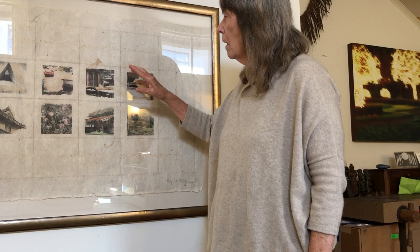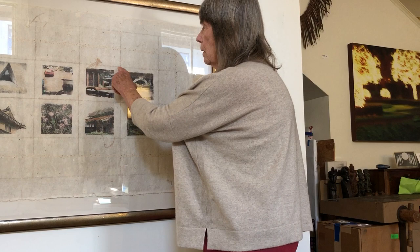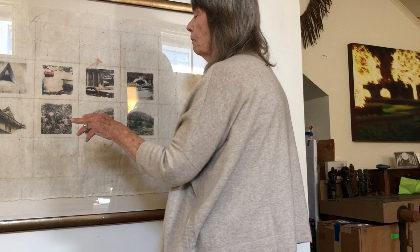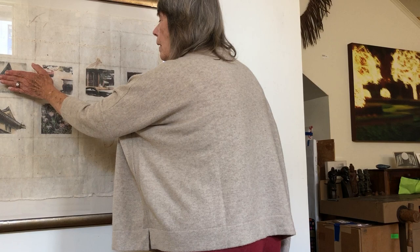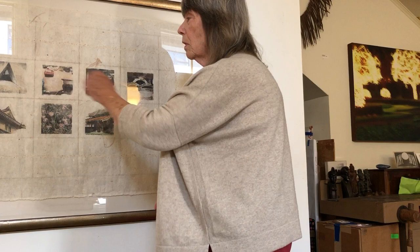These are some of the images I took while I was there. The paper is handmade paper that was given to me by somebody who knew I needed some more paper. It turned out it had this beautiful grid-like pattern in it. What I did was take eight of my photographs and made them square.